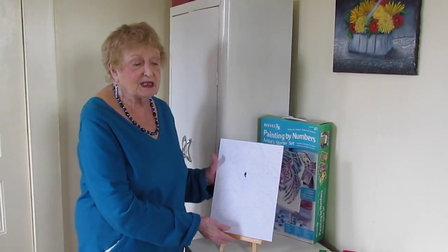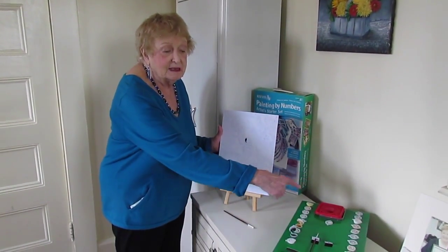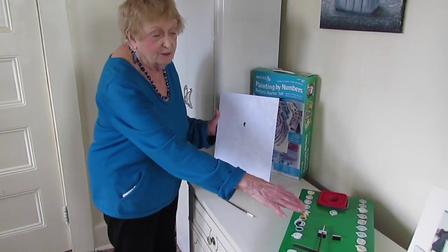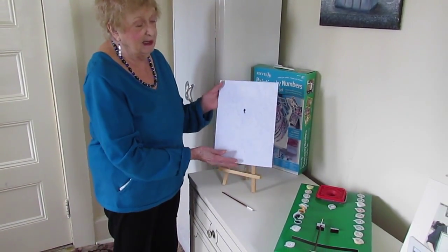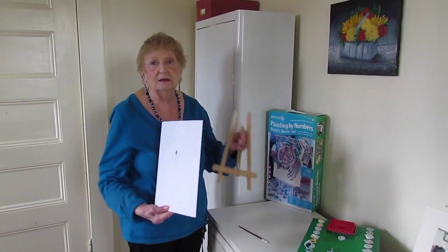You will get with your set the paints which are on this box and brushes. You will also get a canvas board such as this and a little easel.